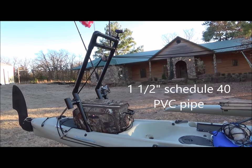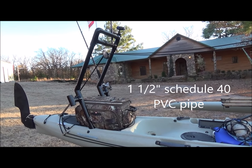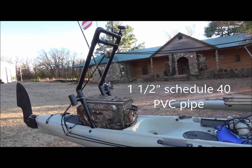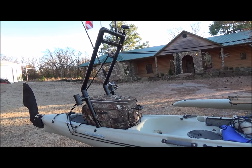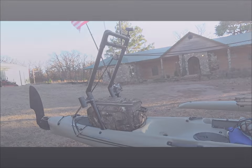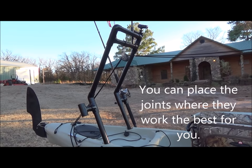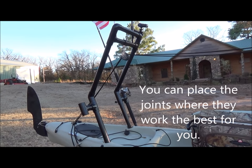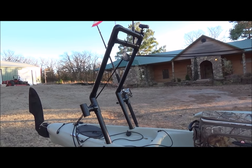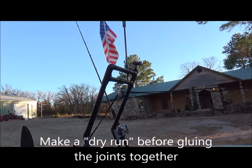After watching several videos on roll bars and googling some images on roll bars for the Hobie Island and Tandem Island, I decided to go ahead and put one together. On this roll bar I have six T's, two 20-degree joints, two 90-degree joints, and one coupling.